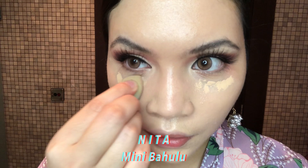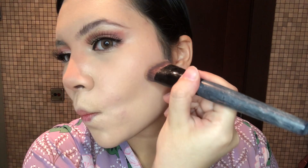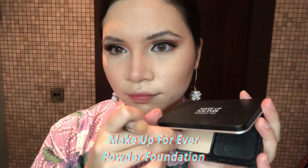Alright, just to touch up I am going to touch up with Mini Baolu. Contouring my nose — RMB is the most versatile colour you can apply; you can contour your nose, cheeks, chin area, everywhere. And I am going to use Makeup Forever Powder Foundation just to highlight my nose.